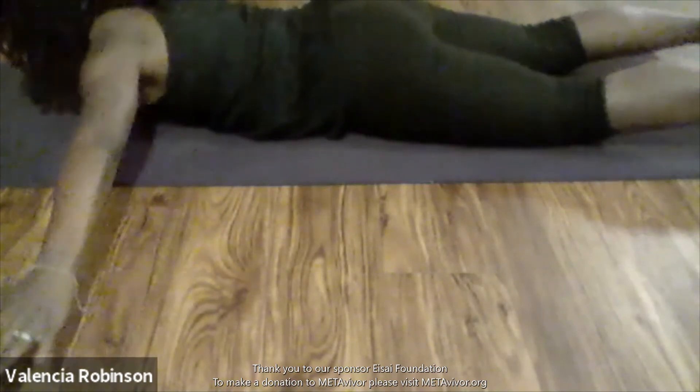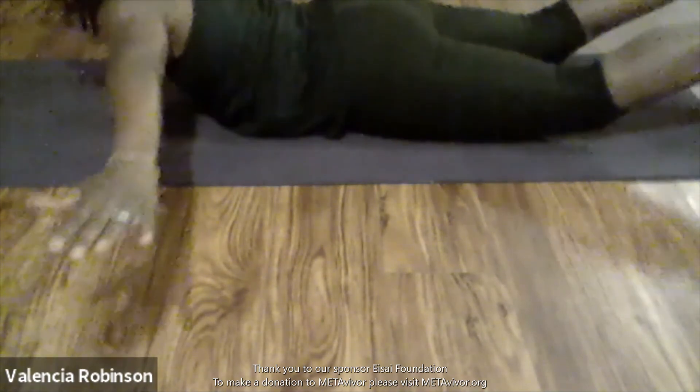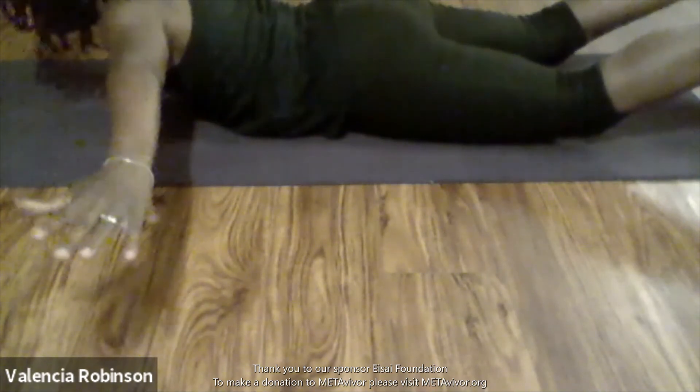Now we're going to bring our arms out to a T — arms straight out, chin on the mat, feet on the floor. What we're going to do is rise up — raise our arms up, chest up, feet up, like we're flying. This is another core pose. When you can't hold it just release, don't hold your breath. Take it up and when you need to release, release. Everything is coming up — arms, chest, feet. You're looking straight ahead or down at the mat.